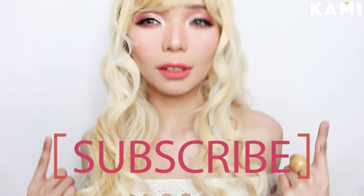Before we start, please don't forget to subscribe to the BKAMI YouTube channel. If you want to know how I did this fun look, then keep watching.